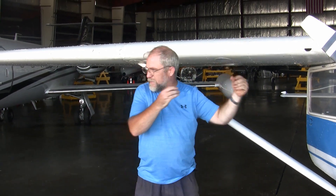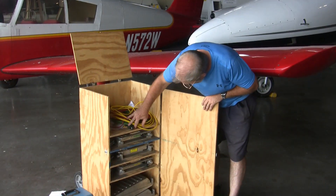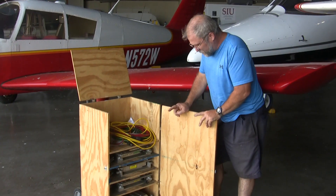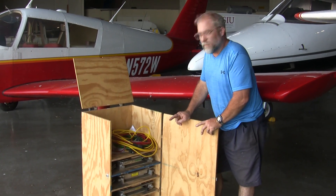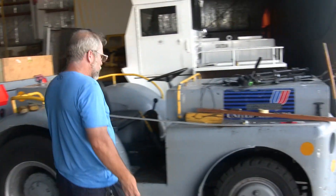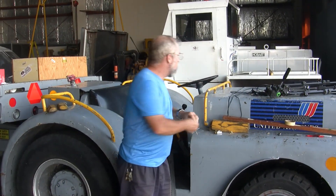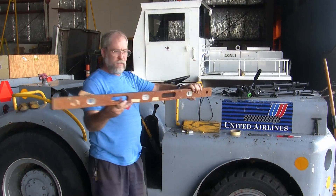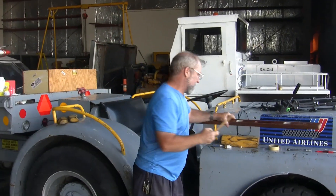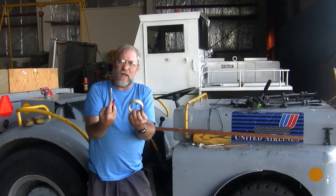Over here we have the most important set of equipment we're going to use: a set of aviation scales. Probably the most difficult part about weighing the aircraft is getting hold of the scales. I've also got a great big long straight edge that goes out 96 inches — you can get by without that — a tape measure, a plumb bob, a level, a dipstick for the tanks, an air chuck, something to write with, and some masking tape. That should be everything we need.